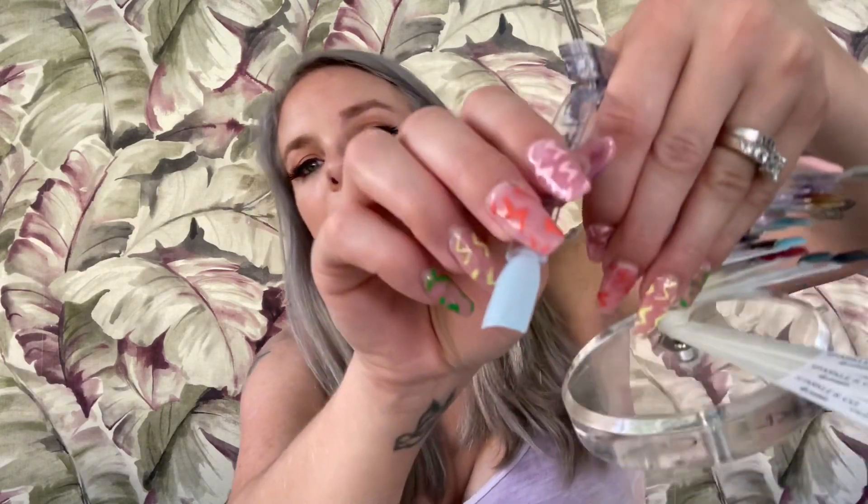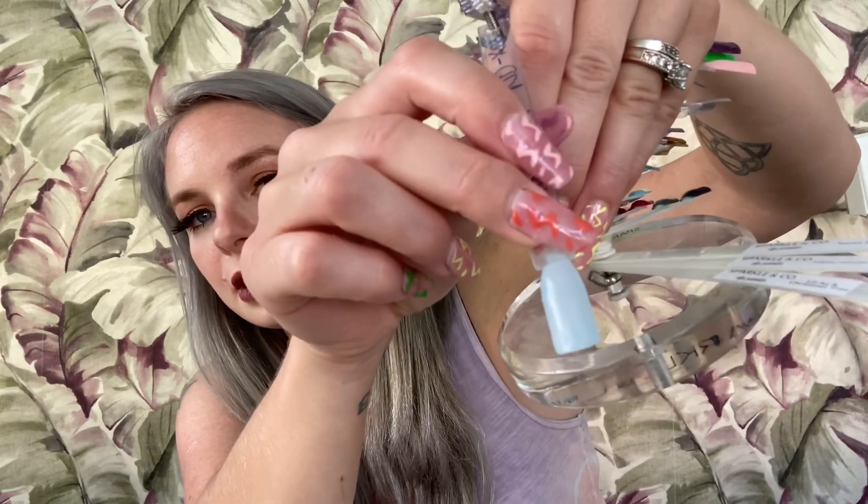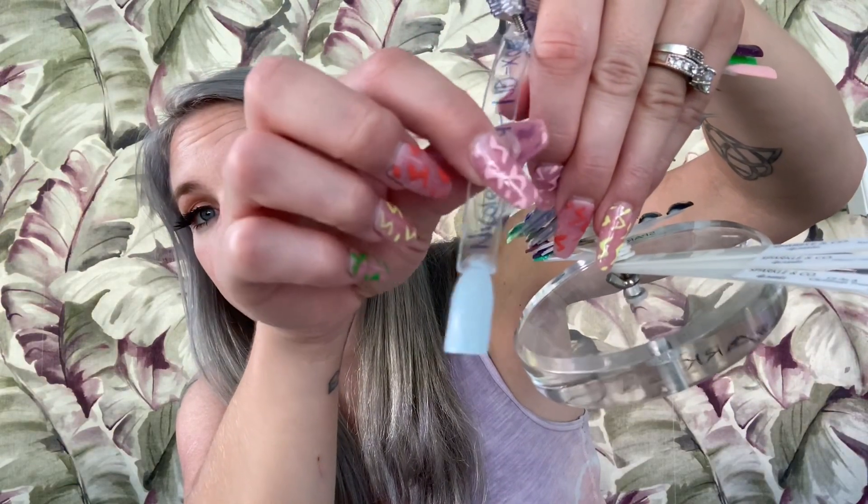Next up is another dip — I paid a dollar thirty-seven for this. This is a Nicole Diary dip and it is a really gorgeous powder blue in shade NDX08. On the nail tree it's almost like a periwinkle powder blue — very pretty. I love that it's not too in-your-face blue.